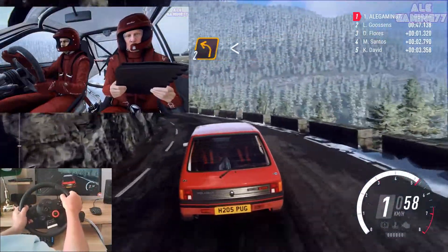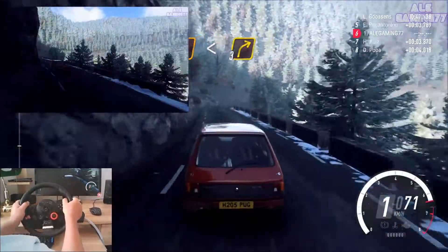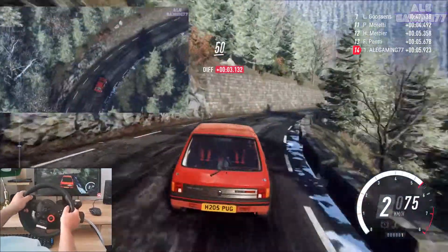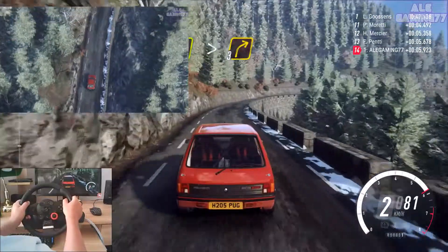Opens into three right long. Opens, keep left of a fifty. Four right long, tightens, three.